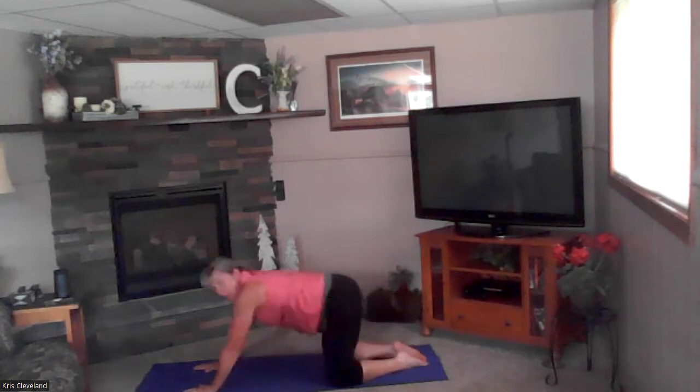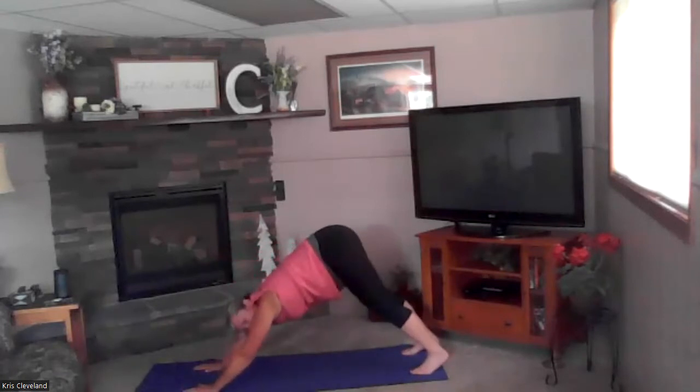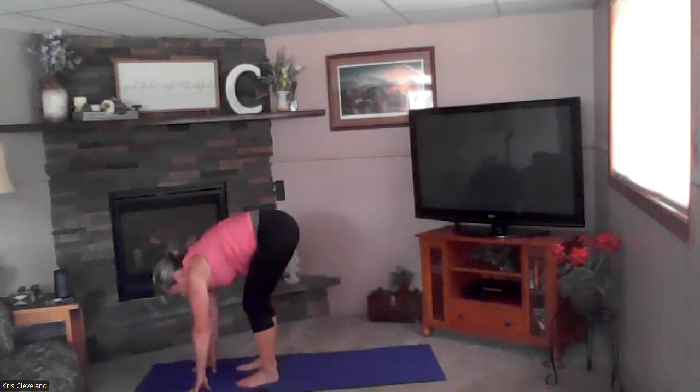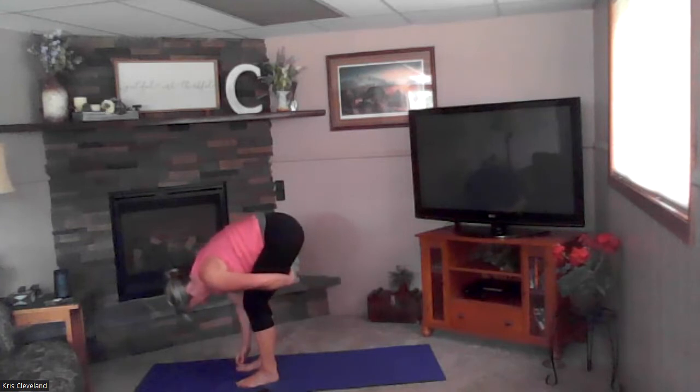Good — come to all fours, tuck your toes, we're going to come back to down dog. One more down dog — big breath in and then exhale, let your heels go down to the ground. Now bend your knees, step forward one foot and then the other. Stay in this forward fold — take your arms and wrap them around your thighs, exhale dropping your head and shoulders so your chest is folding over your legs. Take a couple of breaths here.